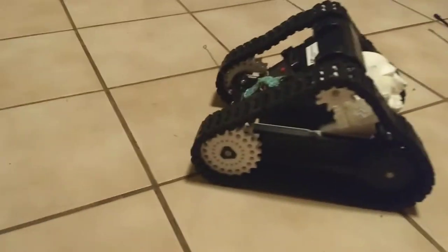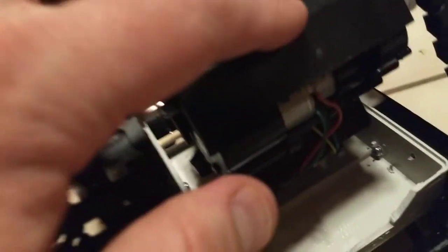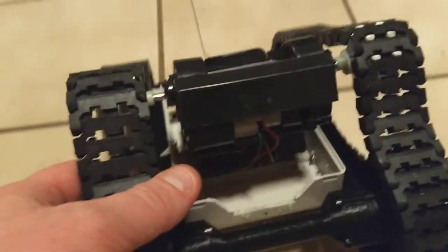I printed some of those treads and I thought I'd just throw them on some remote-controlled vehicle, but of course things got a little out of control. This part here is the remote-controlled vehicle — it's kind of upside down. I don't know if this is gonna go forward and backward; I haven't paid much attention. All the bits have been yanked off of it.